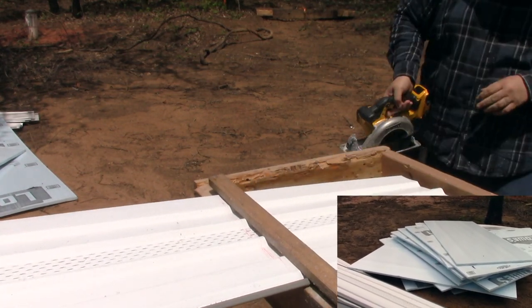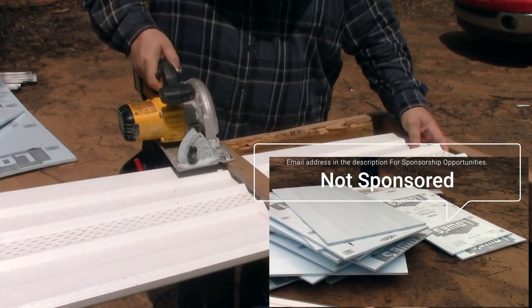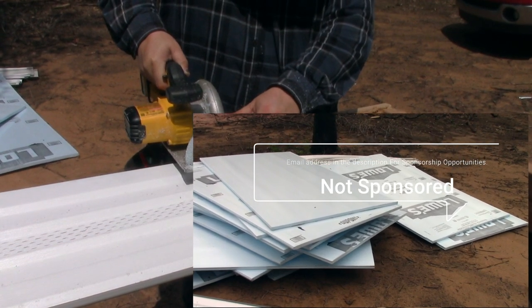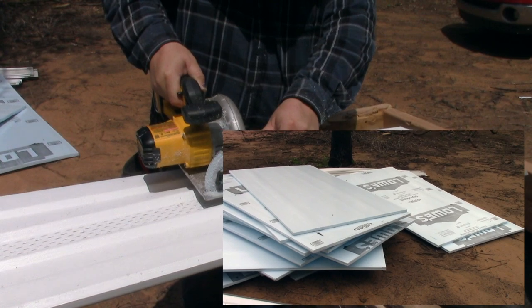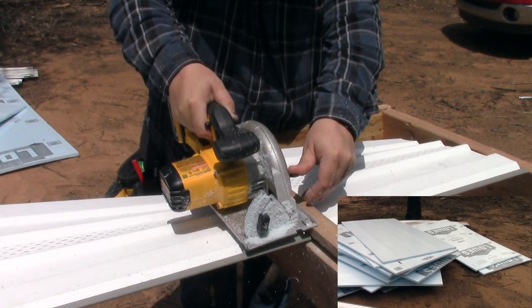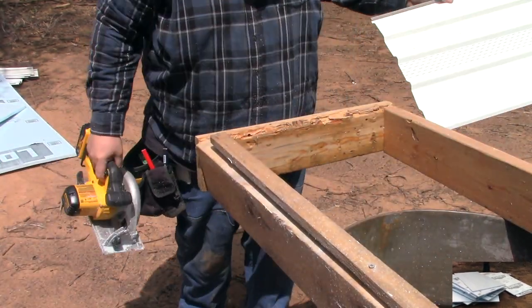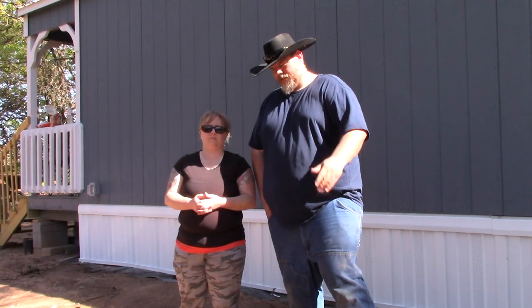And we put big sheets of styrofoam behind it too as insulation. So what we're trying to do is insulate underneath — we're not actually insulating the floor, but we're insulating around the whole bottom down to earth. Kind of weird I guess, but we're trying something new. If you've done that, let us know how it turned out for you.